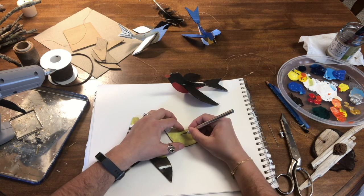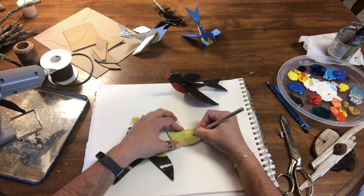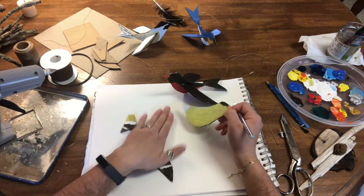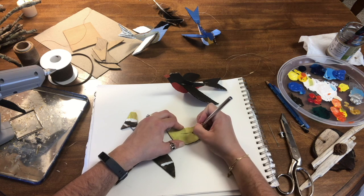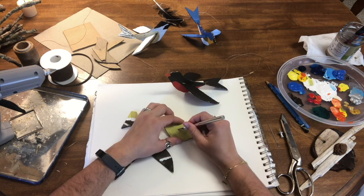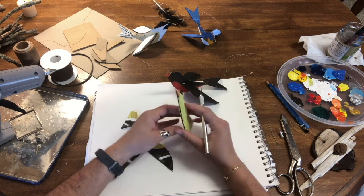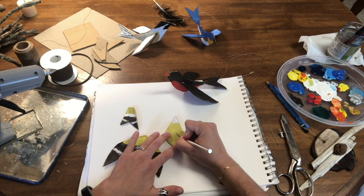I'm going to very carefully cut that. I might have to flip it over. I'm doing this on a pad of paper that I'm okay with getting cut up — I wouldn't want to do this directly on my table because it could cut into it. I'm also not holding it up while I cut; I have it somewhat down so the sharp tip is always facing away from me. I'll flip it over and make sure it's a nice clean cut on the other side, taking my time and using it almost like I'd use a pencil or pen.